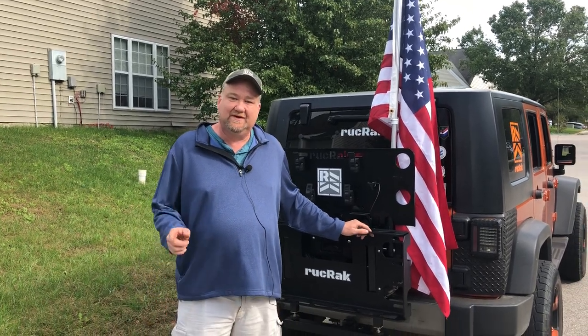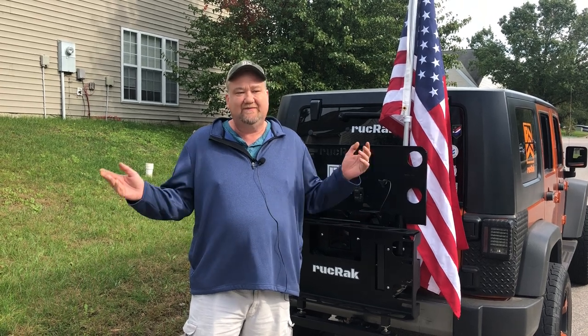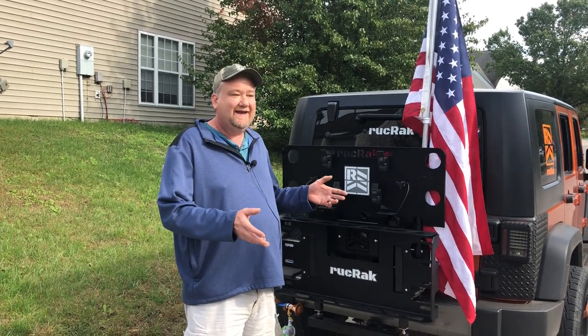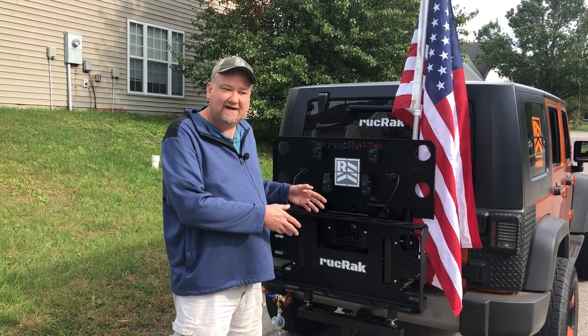Hi, this is Jason with Ruck Rack, and I want to address a couple questions that we've had over the last couple of weeks. We've had some questions about what can I mount my Ruck Rack to — I don't have a Wrangler, or I love the Ruck Rack but I don't particularly want to put it on my spare tire.